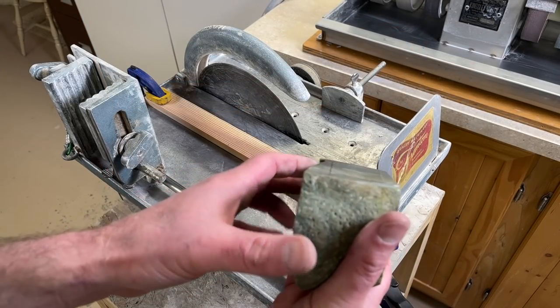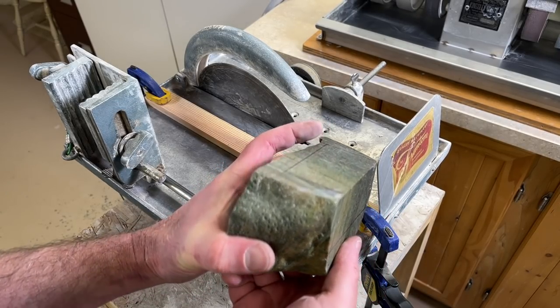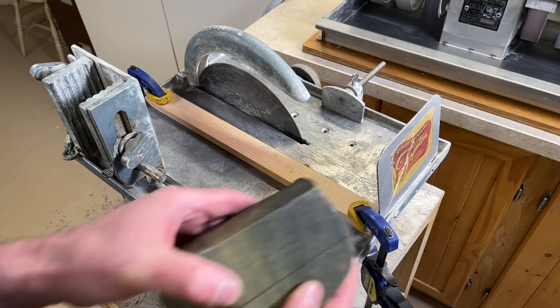I've got my first two cuts made, and unfortunately it's off just a little bit — it's not exactly 90 degrees, it's a little bit more than that. I don't know if I'll have to fix that later or not. I'm going to play it by ear as I go.